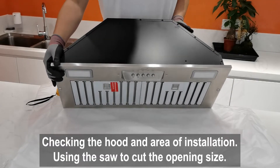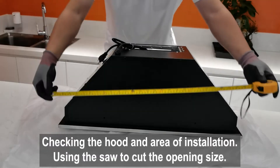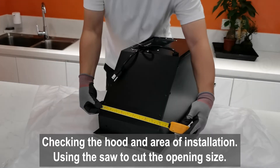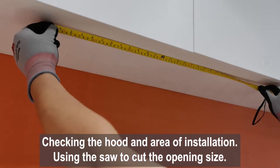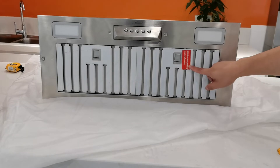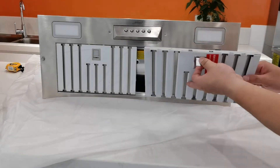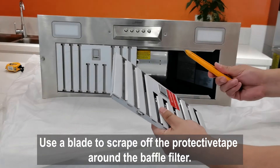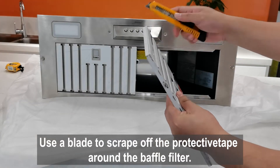Check the hood and area of installation. Use a saw to cut the opening to the correct size. Use a blade to scrape off the protective tape around the baffle filter, then the tape can be peeled off easily.